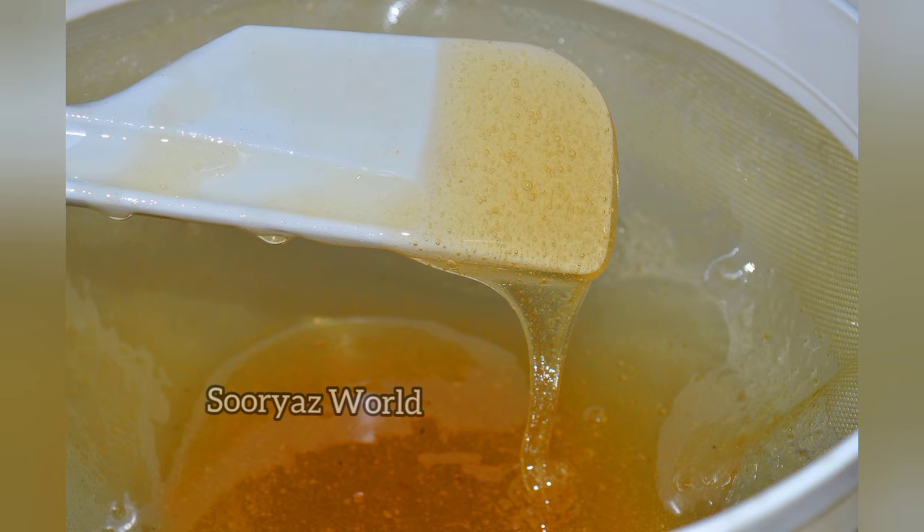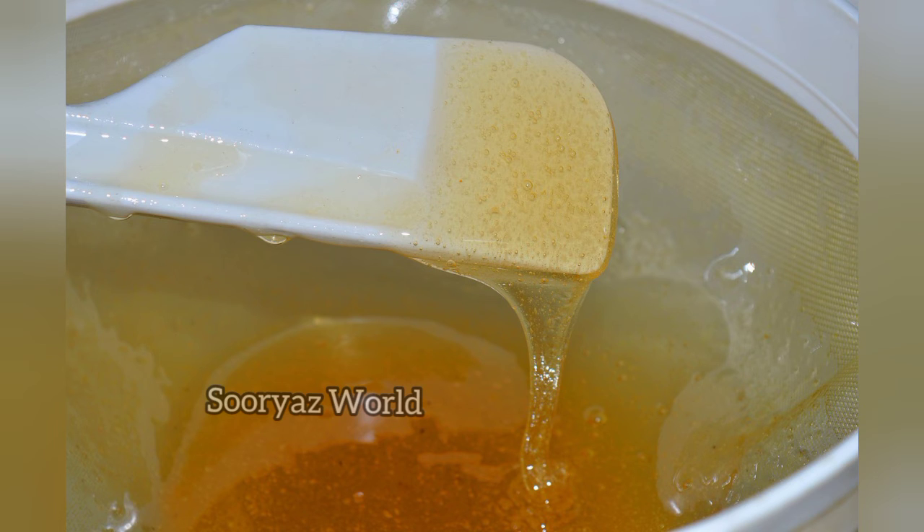We mix the egg and add 1 tablespoon of egg. If you add 1 tablespoon of egg, you can add 1 tablespoon of egg. You will add the egg and mix it together, adding 1 tablespoon of egg.